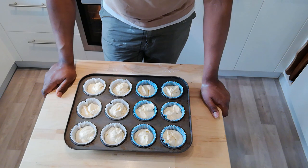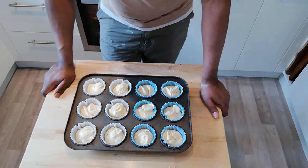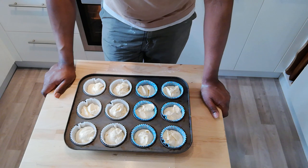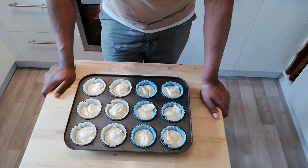Have a guess, have a vote — I'm going to try to add one of those interactive tags up above, so have a look and vote on which one you think is going to work out the lightest. I'm going to pop this in the oven now for about 15 minutes, come back, let them cool, have a taste, and see which one comes out best.